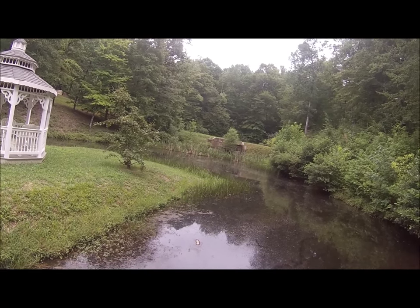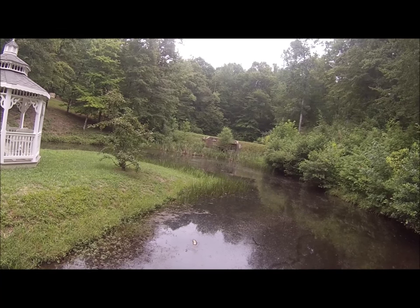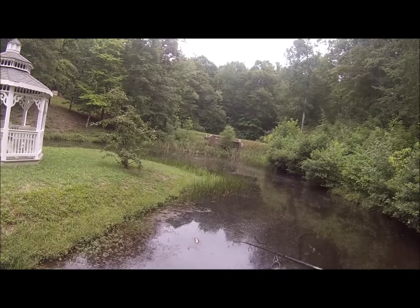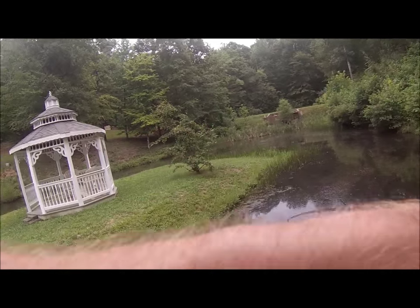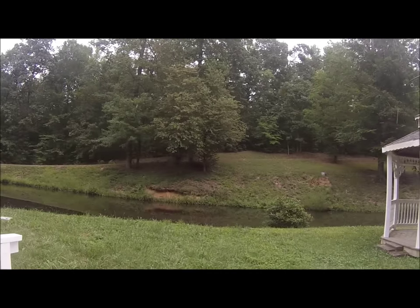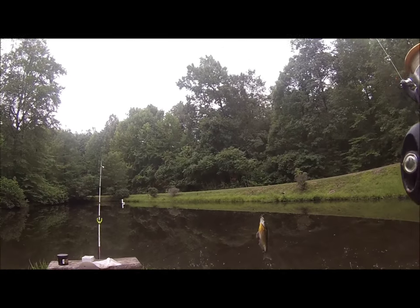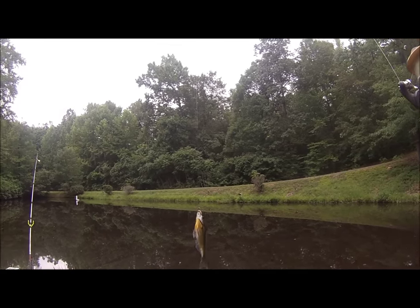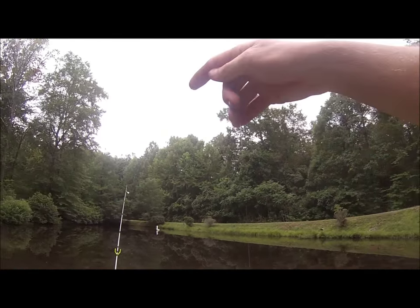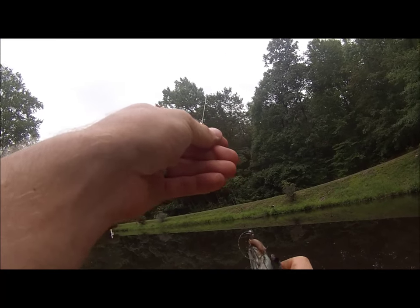Pretty good sized ones too. Oh yeah, see that — got one right there. He's going crazy, look at that. Does not take long if they're hungry. These are pretty good sized brim guys — if you're wanting to go for flatheads, this is what you want to get. Really good size regardless.